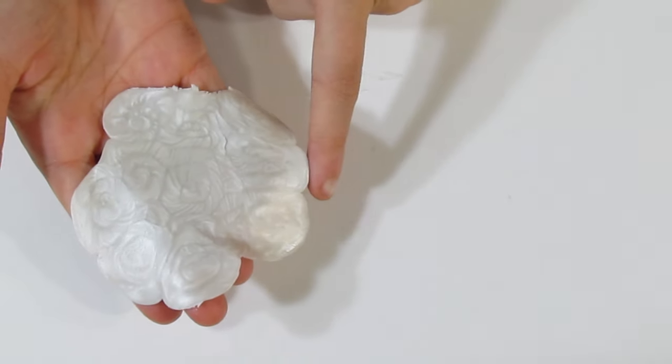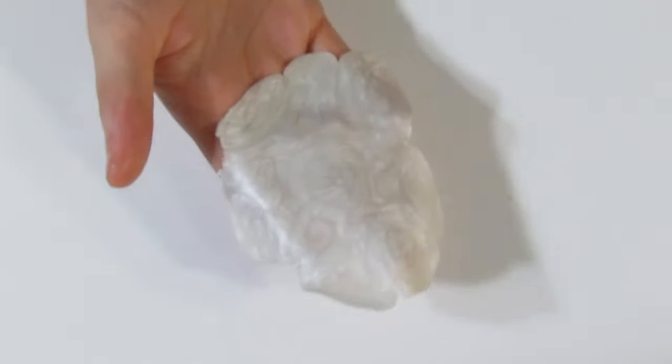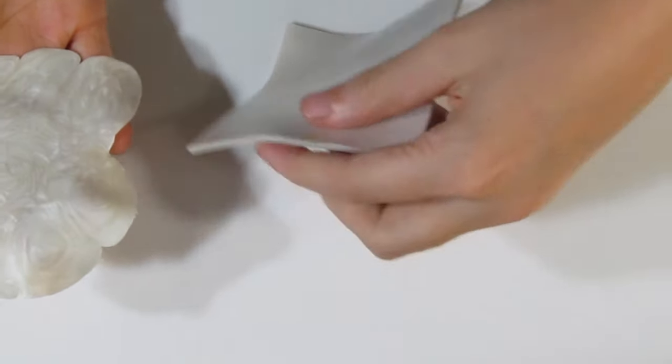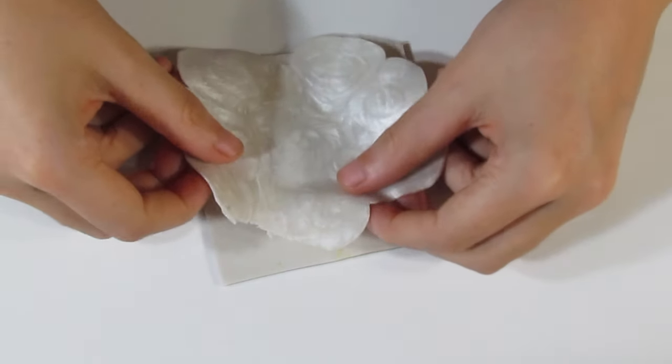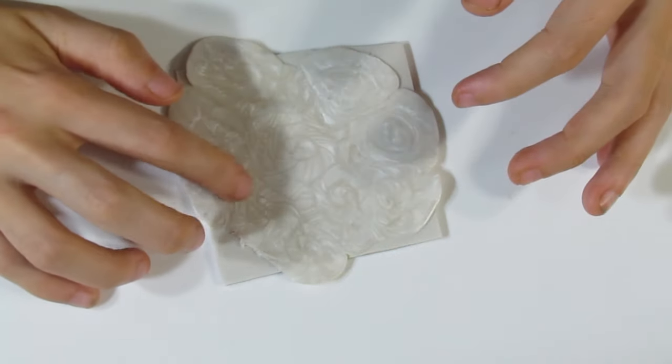I'll pop that through my pasta machine on the middle setting, then roll it through on the next setting down. I've changed direction — ran it through this way, then flipped it and ran it through this way. Now I'm going to flip it again and run it through my second finished setting. Check which side you like because sometimes you'll find that you prefer one side. Bring over that sheet of clay that you had before — the thick one rolled out on the thickest setting — and place this sheet on the back.